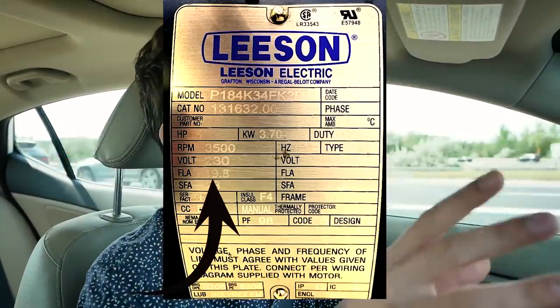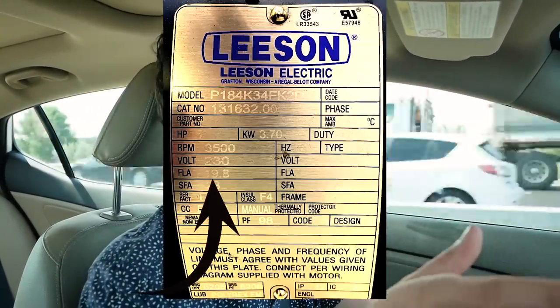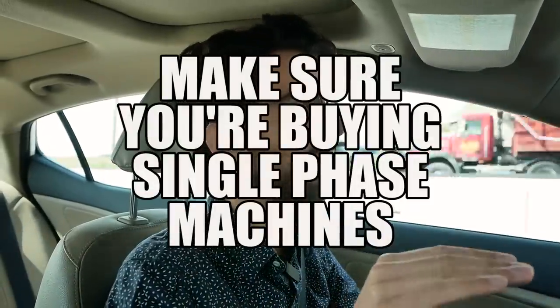You also need to be aware of how much current it draws — that will be on the motor tag — and whether you have the available circuit with that current rating. Make sure you know what horsepower you can use, not just what you want to use. A specification on motors you need to look out for is the phase. More industrial machines are going to require a rotary phase converter, or you need to use a VFD — a variable frequency drive. Make sure you're buying single-phase machines.